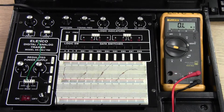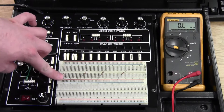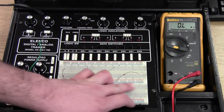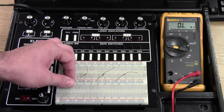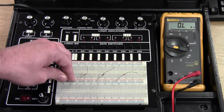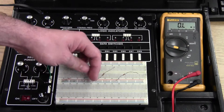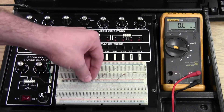In order to build the circuit, each one of these resistors has one end going into the positive side and the other end into the negative side. We place them in the slots diagonally, which will make them easier to measure.